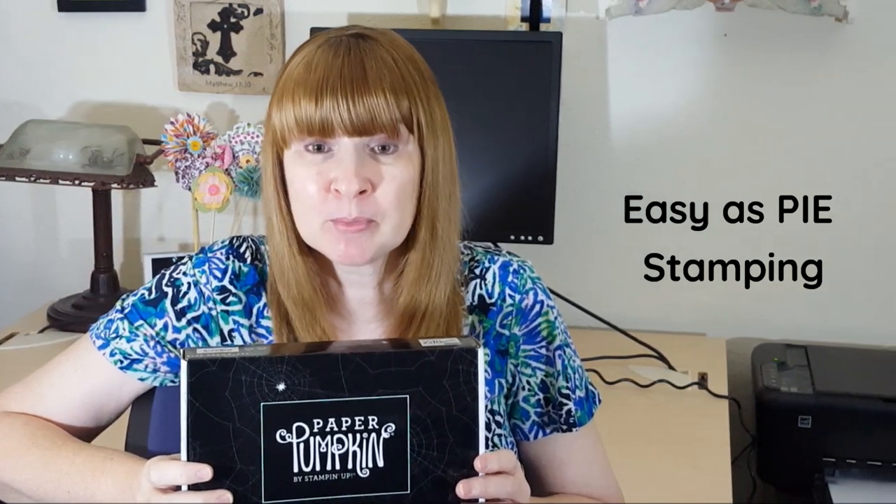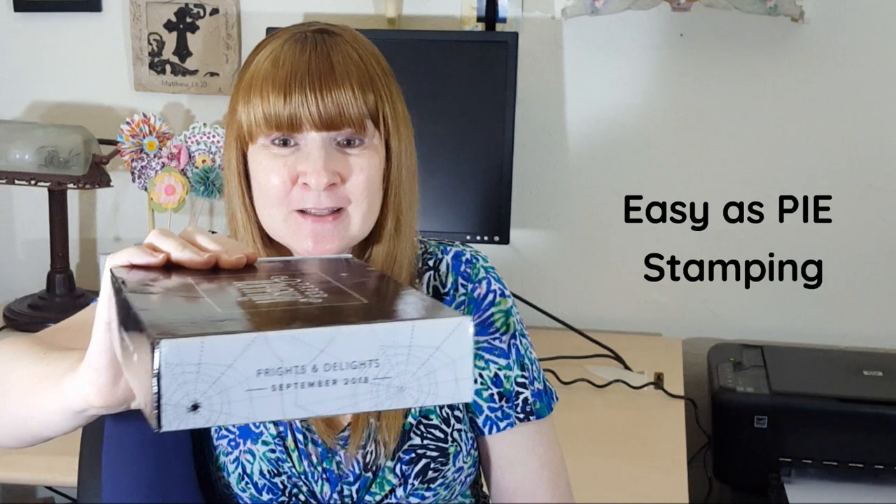Hello everyone, it's Lois Avelina with Easy As Pie Stamping. Today I'm excited to share with you my September 2018 Paper Pumpkin Kit, Frights and Delights.